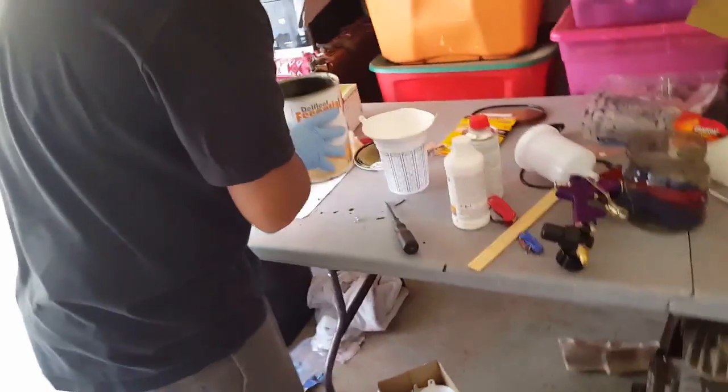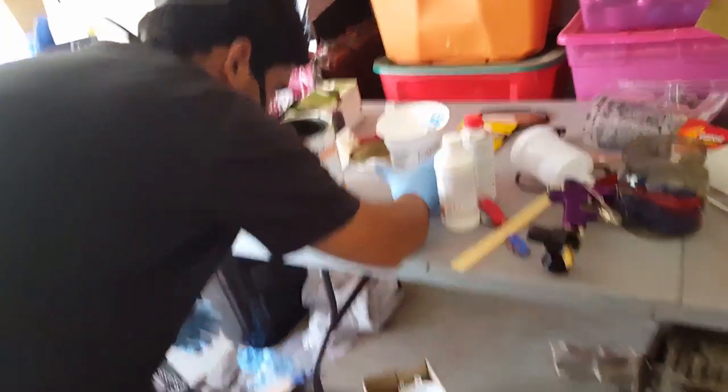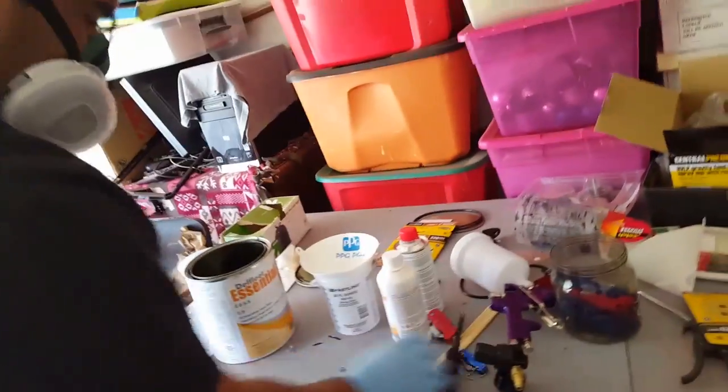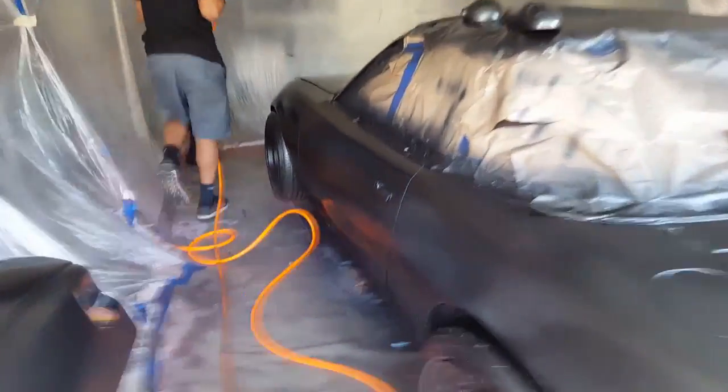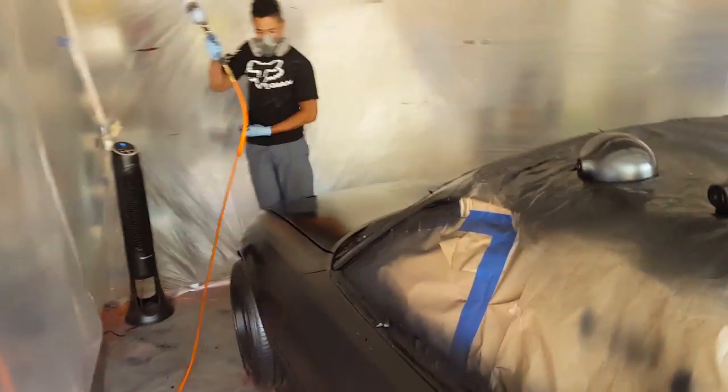All right guys, so the day has come — we are now painting this piece. Got the mixing going right now, got a two-part retarder over there. This is the second coat. Matt's hitting it pretty hard right now. I made a mistake and forgot to shake up the paint before we started mixing, so it came out black at first, but now we're covering it up with a gray.